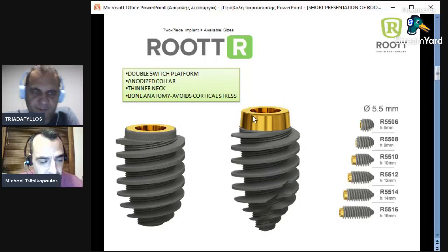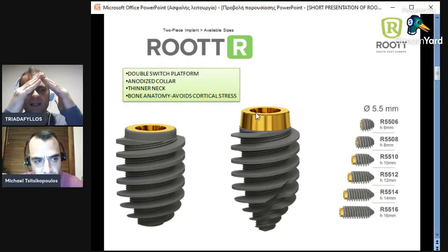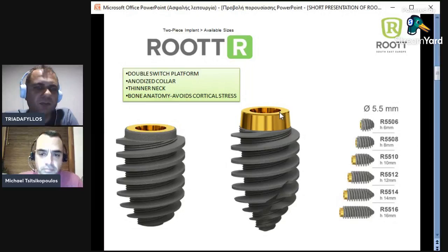Tell me, Michael — so the implant has platform switching by itself? Yes, double platform switching — you see here and up here — and this is very friendly for the edges of the bone, for the cortical. It is like the bone design: the bone design is like a roof — it becomes wider and then again thinner. So this is the anatomy of the bone.